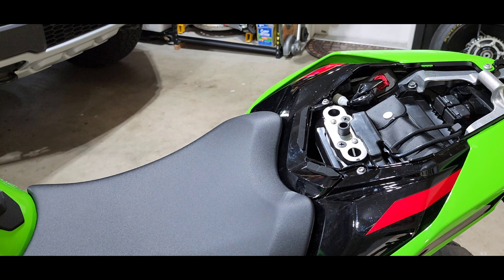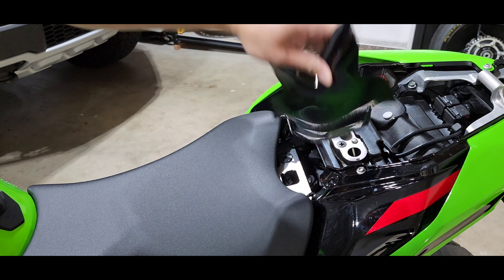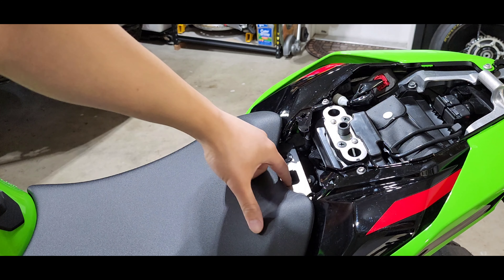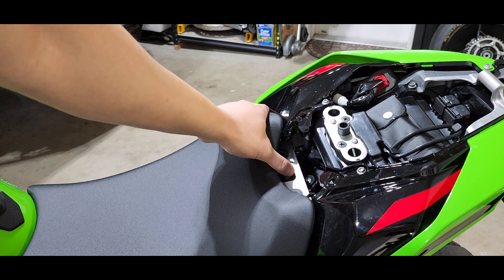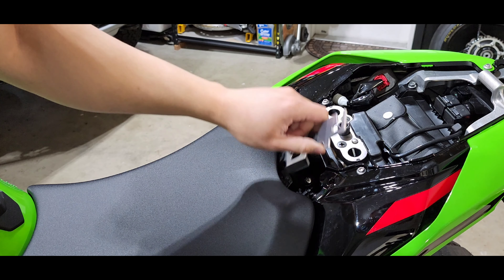The seat on the ZX10Rs is pretty complicated to remove, but I'll show you — it's kind of funky. Basically this plastic piece comes up, it's pushed in by two pins here that go into rubber grommets, and there's a metal steel plate here. What you want to do is slide it to the left and then down, and pull it out.